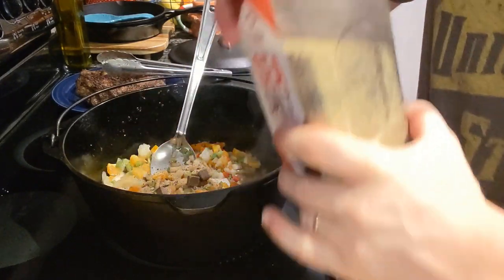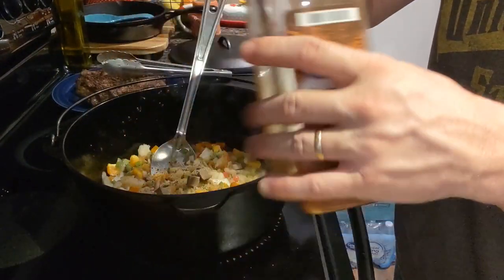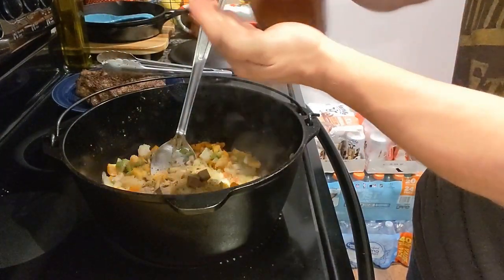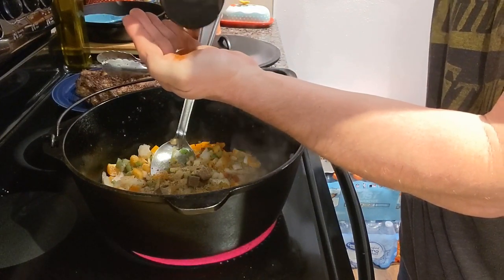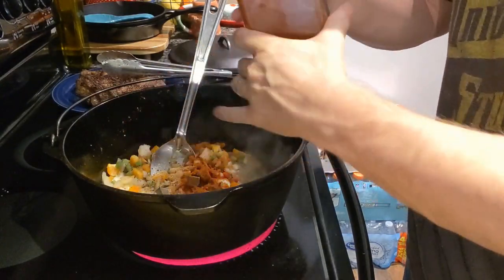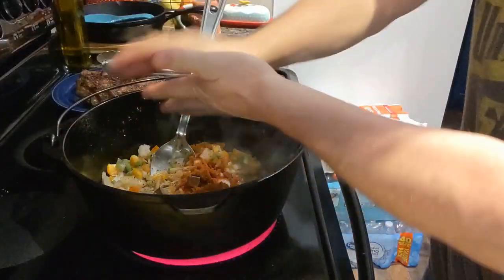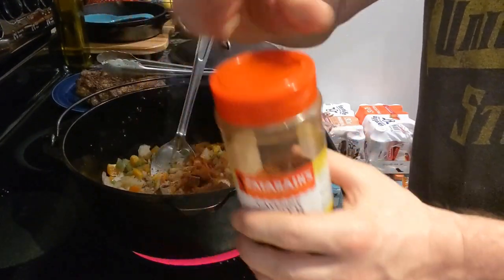I'm going to go ahead and get a little paprika going, and I'm going to add about a quarter teaspoon of cayenne pepper, depending on how much heat you like. Don't overdo it with the cayenne pepper unless you like a lot of heat — just about a quarter teaspoon.